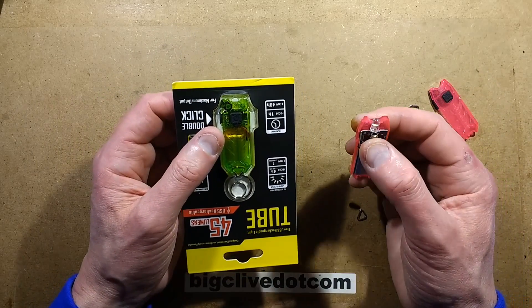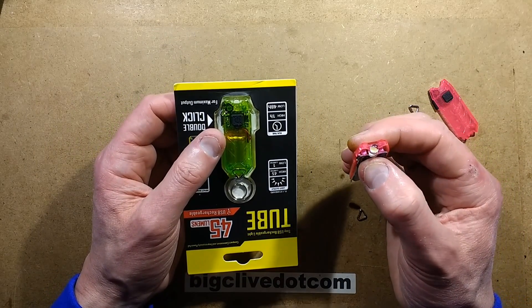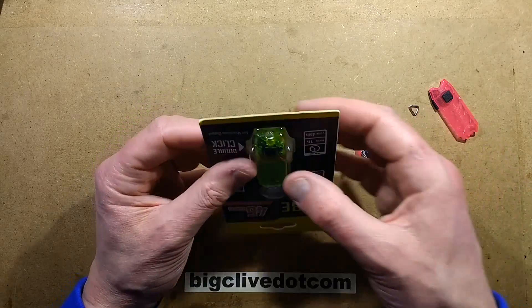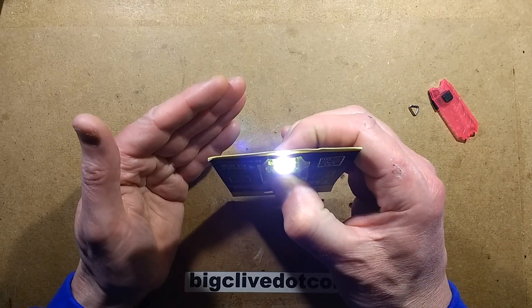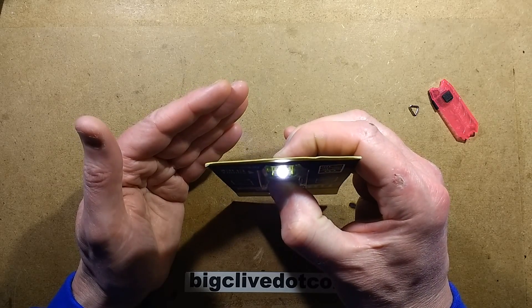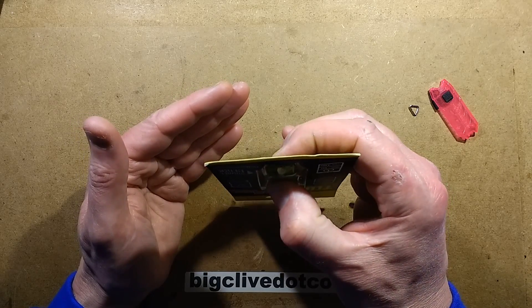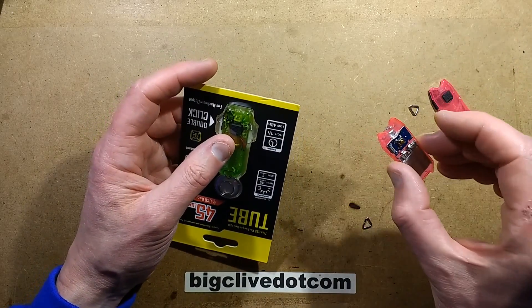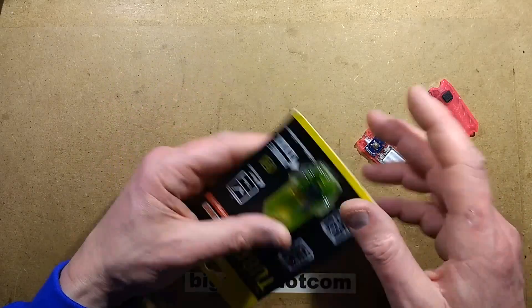With the original, if you press the button once and then hold it a second time, it would ramp up in brightness and you could let it go at any level of brightness. This clone does the same. It's not very good to be honest — it's not as good as the Nitecore — but let's open the package.